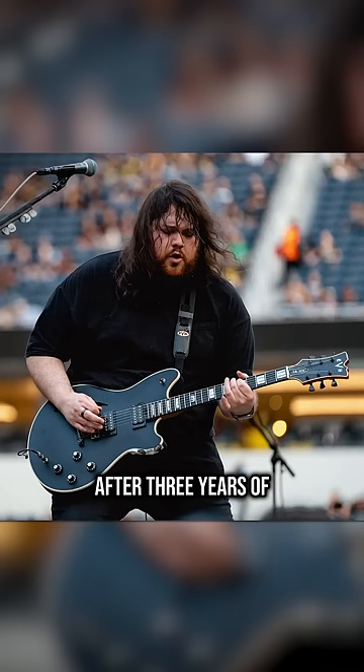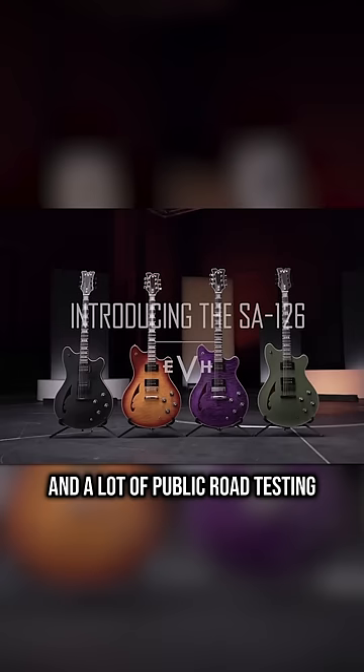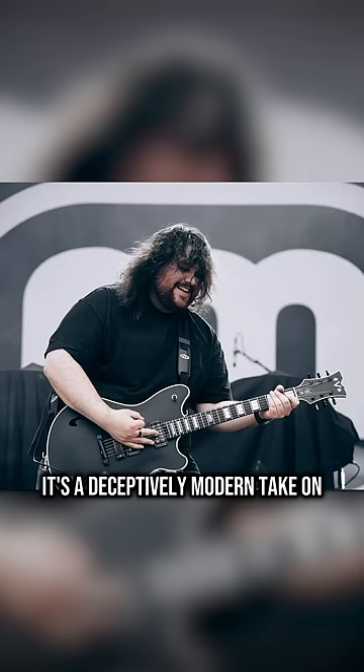The new EVH era is here. After three years of development, hype, and a lot of public road testing, Wolfgang Van Halen's signature SA-126 has finally arrived, and it's kind of wild. It's a deceptively modern take on the old-school semi-hollow concept.